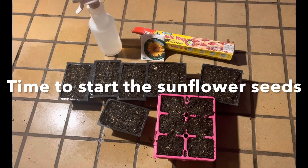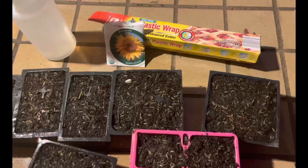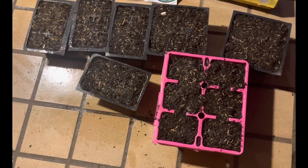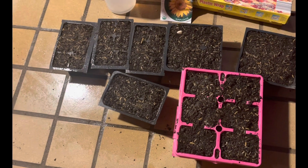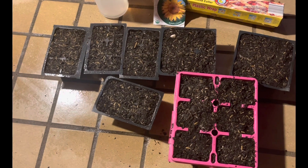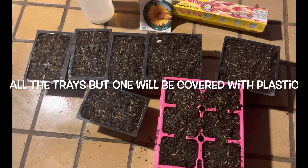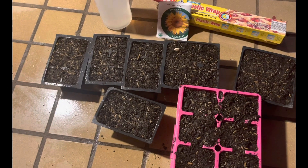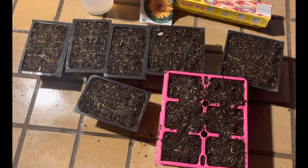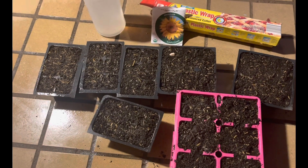I am starting my sunflower seeds. And as always, I use plastic wrap to cover the seed trays to keep them from drying out and not being able to germinate all the seeds. I'm going to do another video — I did one a while ago — to show you that you should cover your seed trays with plastic, because if they dry out, it's no good.